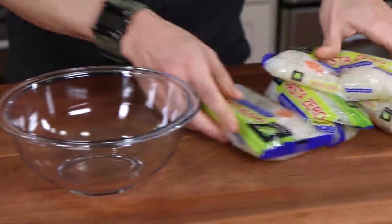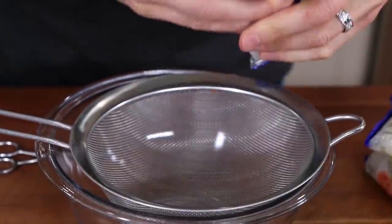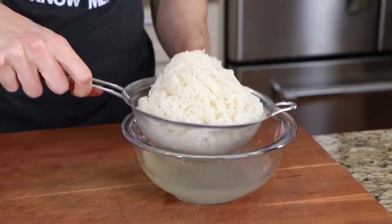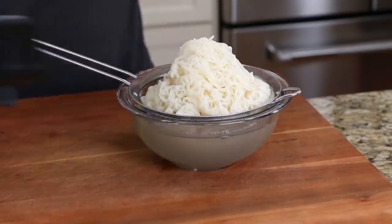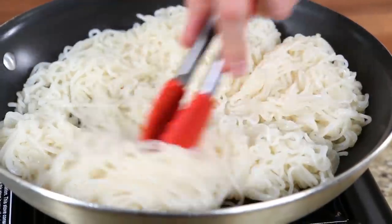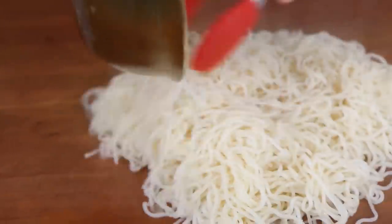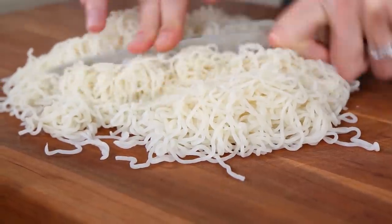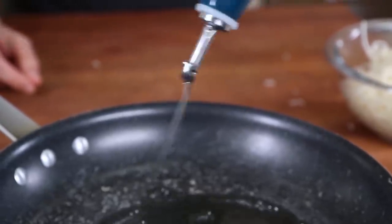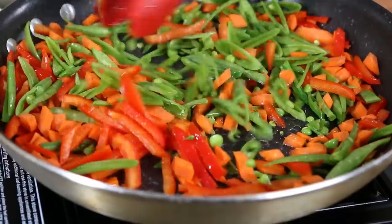For the low-carb stir-fry, grab a packet of shirataki noodles and cook them in a dry nonstick pan for about eight minutes until they dry out and the bottom of the pan is white and cakey — this removes excess moisture so they don't water down your stir-fry. Take them out, roughly chop them so they're not too long, then drizzle a couple teaspoons of grapeseed oil in that same pan and go in with sugar snap peas, red bell peppers, and carrots. Let that cook for about seven minutes.